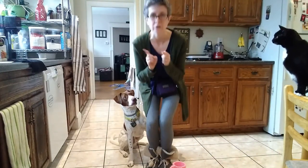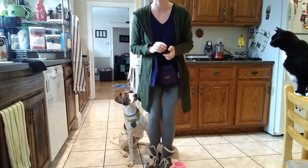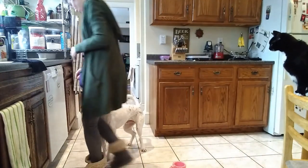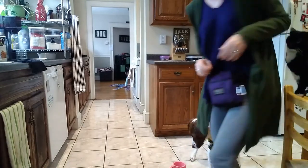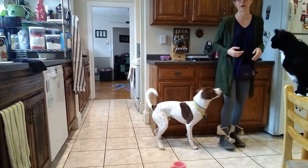Now I'm going to try to turn him in a circle right where he's at, so his butt stays on the ground but I'm going to turn him to his right. Ready, this way, gee. Yes. Walk up this way, gee. Yes. Good boy.